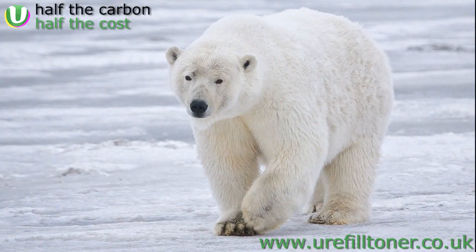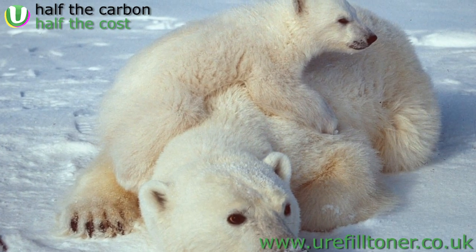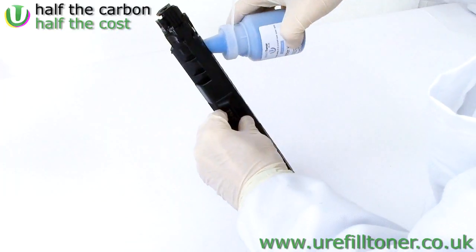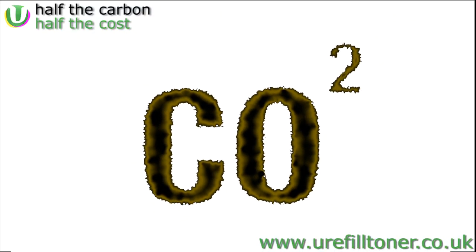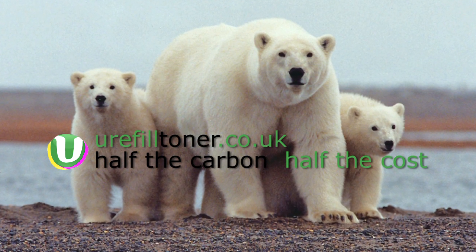I'm aware we've got two videos floating around about the Brother HL-L3230 and family, and that could cause some confusion. So if you're a bit bamboozled by all of this, please do feel free to get in touch with us through the contact form on our website at urefilltoner.co.uk. I will put a link to that contact form below this video.